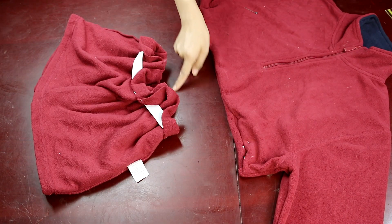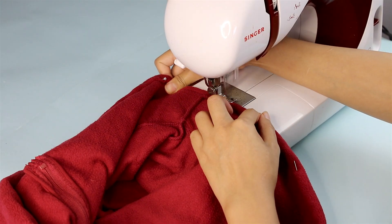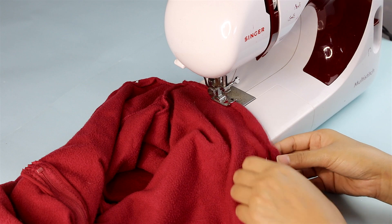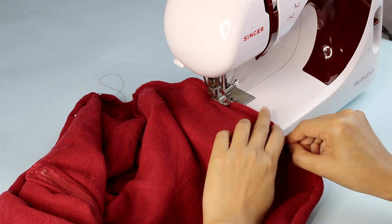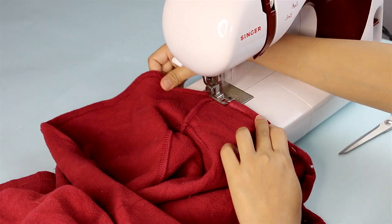Once the skirt is nicely distributed, it's time to hem the edges of both the skirt and the shirt. I'm hemming the edges of the shirt with a straight stitch and removing the pins as I go. As the fabric is a bit stretchy, make sure you don't pull the fabric too much while sewing, as it can create unwanted ruffles near the edges.